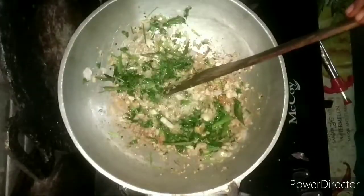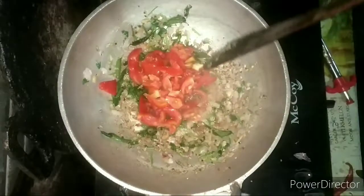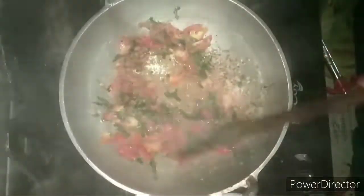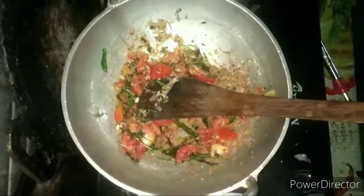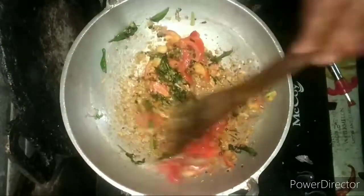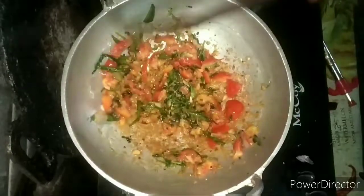I am going to cook it for 3-4 minutes. I will cook it for 3 flavors — it will be better. I am going to add some of the vegetables that I used to cook. We have a lot of vegetables to eat; I will add a little flavor of vegetables.